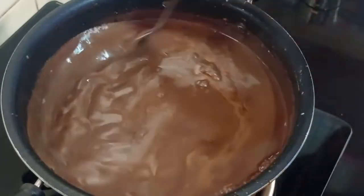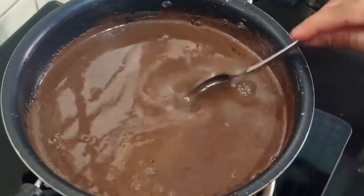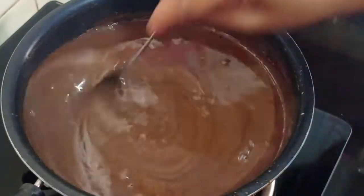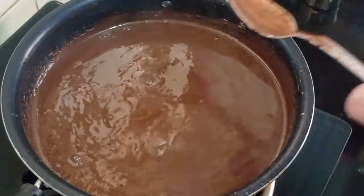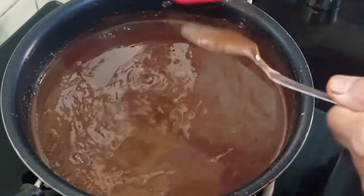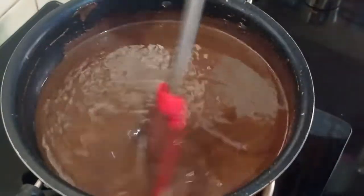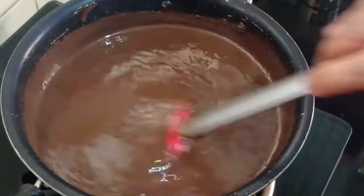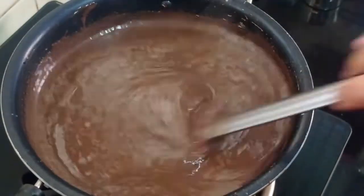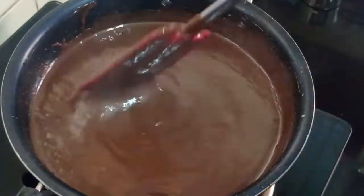So go on stirring it continuously. After adding this it becomes thick very fast. You can see it has thickened a lot now. This is on low heat. We will mix this and just for 2 to 3 seconds we will boil on low heat. Now almost this is done. Go on stirring it without leaving the hand.